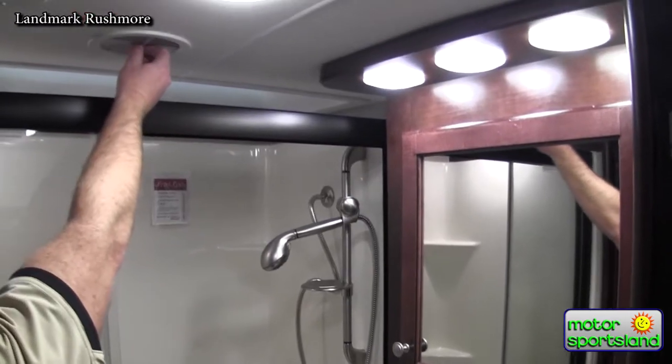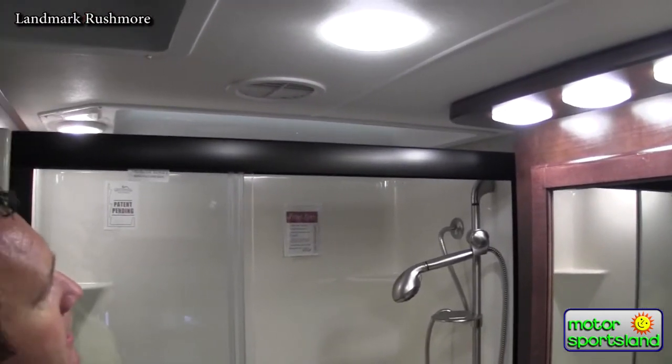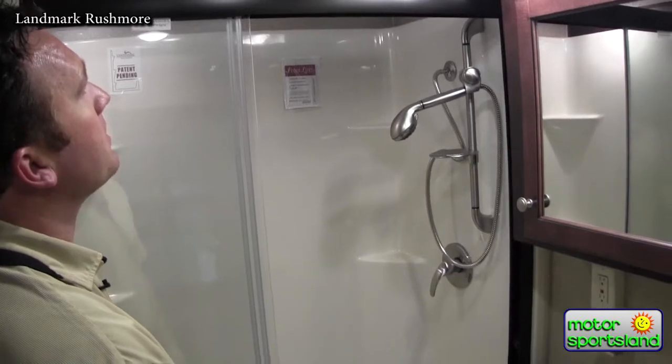You've got ducting throughout the entire trailer, so you've got a twin whisper-quiet air conditioning system that's 30,000 BTUs total.